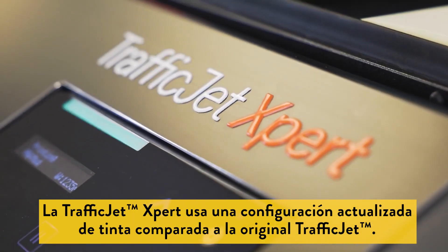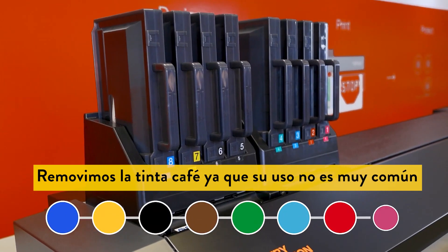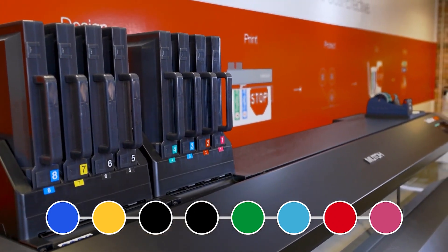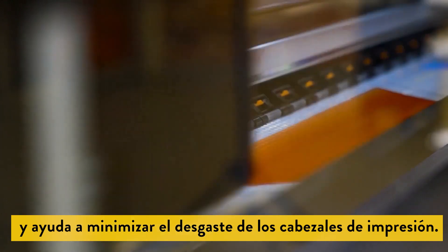The TrafficJet Expert uses an updated ink configuration when compared to the original TrafficJet. We have removed spot brown, which is a very low volume ink for most shops, and replaced it with a second True Traffic Color black ink. This allows us to split the print volume between two channels and help to minimize wear on the print heads.